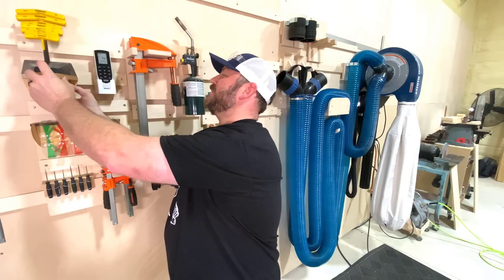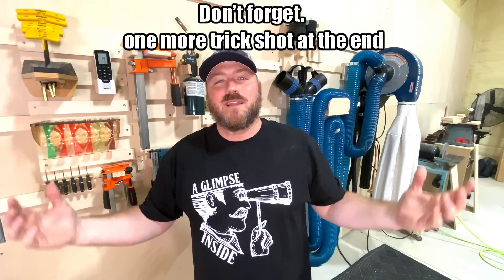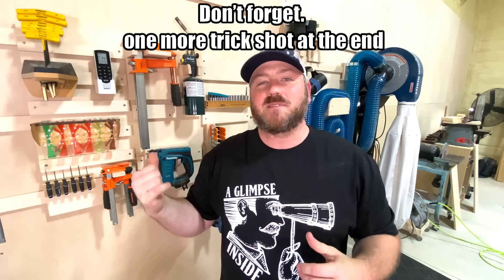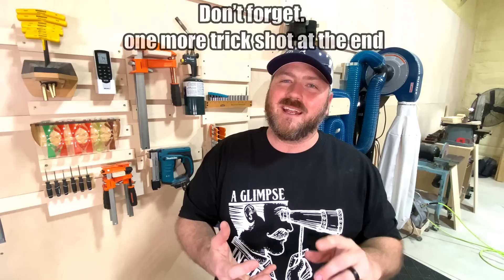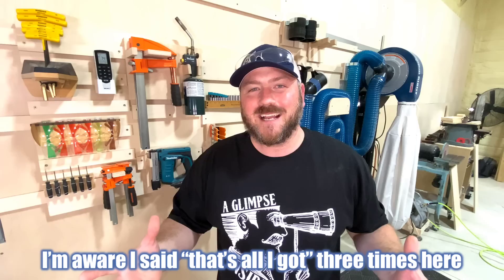That's it guys, that's all I got for you today. I really think this is one of those systems that helps you see what you have and get organized in a very quick and efficient way. I want to hear what you think about this system down in the comments below. Love hearing from you guys. Thank you so much for joining me. My name is Chris — this has been a glimpse inside the process on three different French cleat systems that I think are pretty useful in anyone's space. I'll see you guys on the next project — y'all be safe and take care.